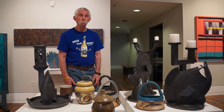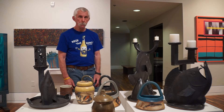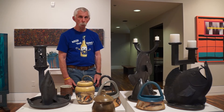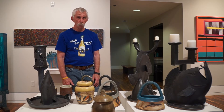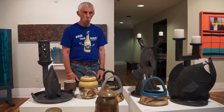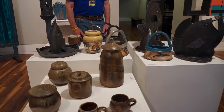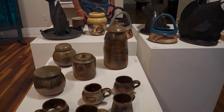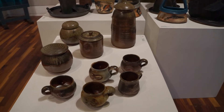While we're talking about wheel forms versus constructed clay or slab construction — if people don't know, you do throw pottery on a wheel, which is our traditional understanding of ceramics, and you also make forms out of slabs. As a teacher, I know that you've taught these different ways of making work. What is your favorite, or what's the draw between the different types of working?